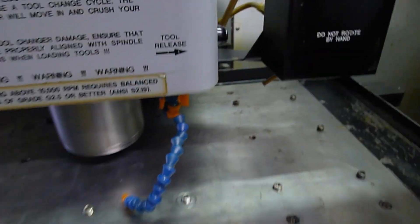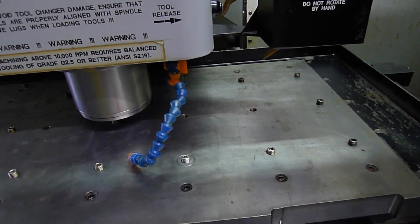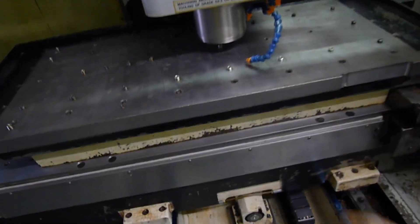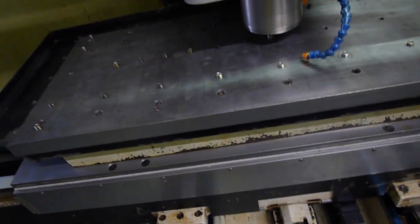I think there's like 20 different adjustments. Anyways, when this starts spraying and flooding, all the coolant washes all the chips away. It keeps the workpiece and the tooling cool.